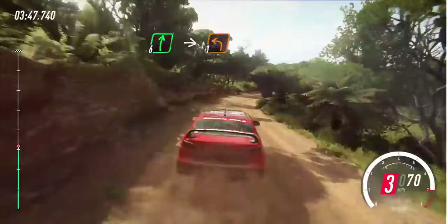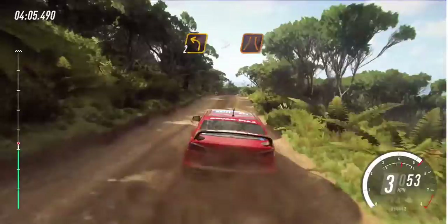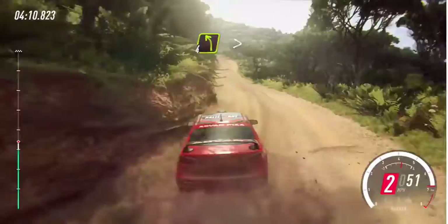1 left tightens, into 1 right tightens, opens. 60 over crest, slow, 2 left tightens narrow. 30, 4 left tightens.